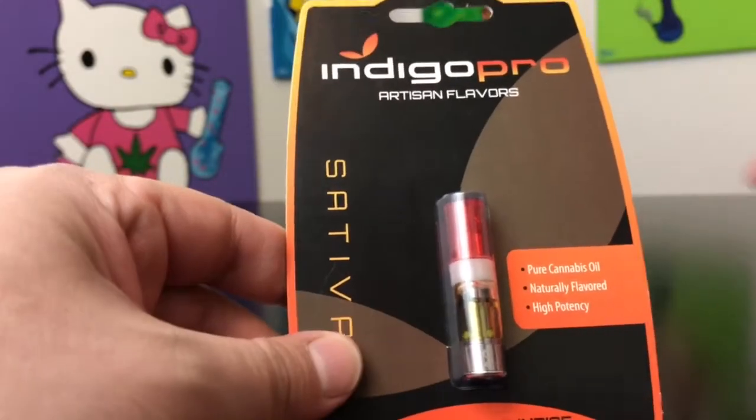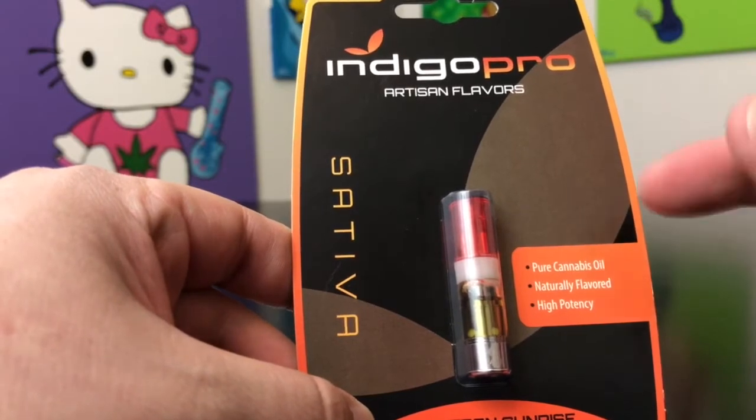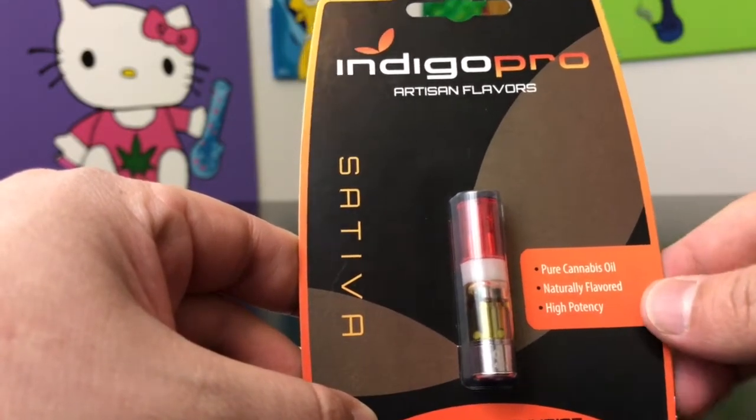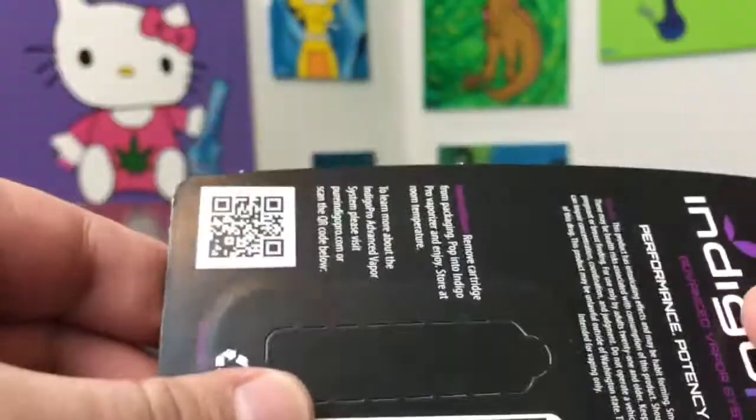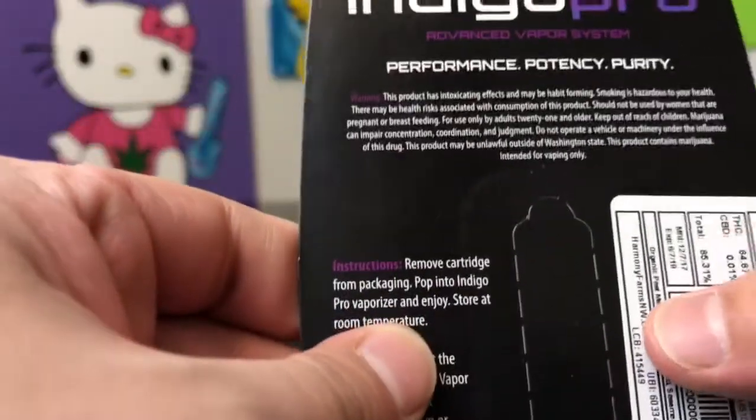This is going to be their sativa blend. I did do a review of their indica mix and a few days after that we decided to pick this up. Since this is a cartridge, I can't tell you what it smells like, but what I am gonna do is explain the flavor on camera in a minute.